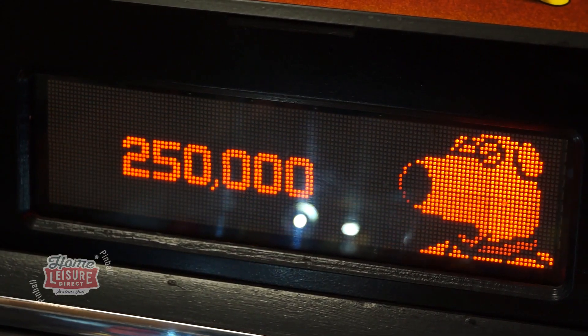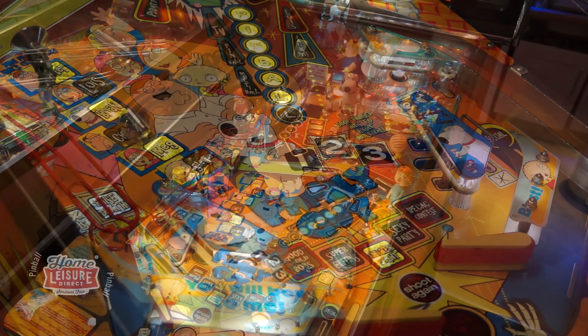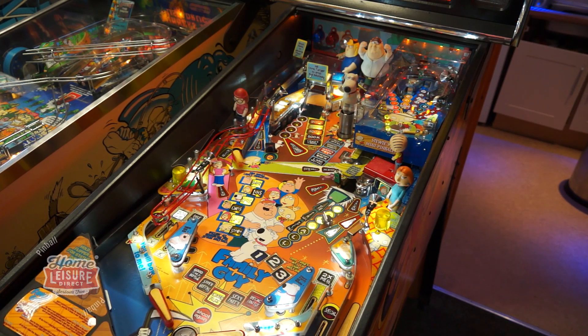If you want to give this Family Guy pinball machine a try for yourself, then feel free to drop by our showrooms in Bristol to see it and to play it. It won't take you long to start playing all the game's unique modes and seeing all of its great humour. For any more details, chat to our team or visit our website.